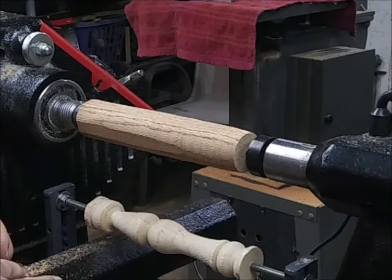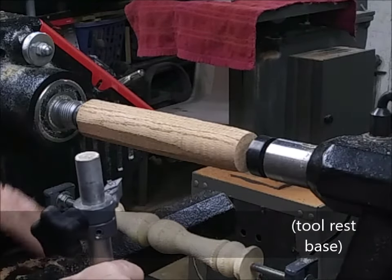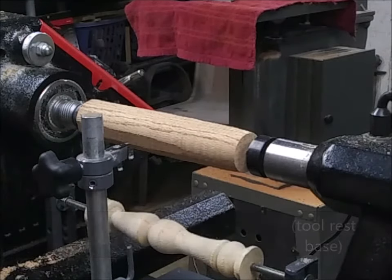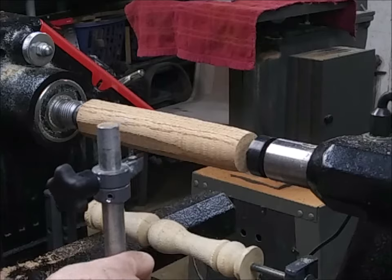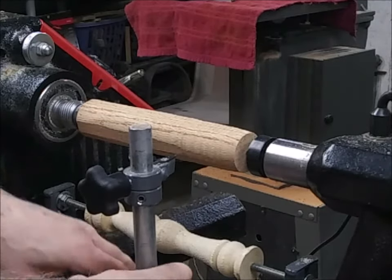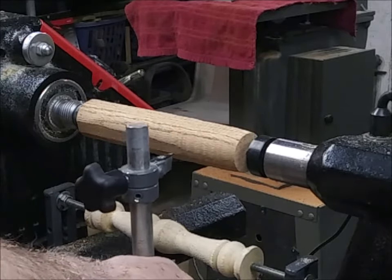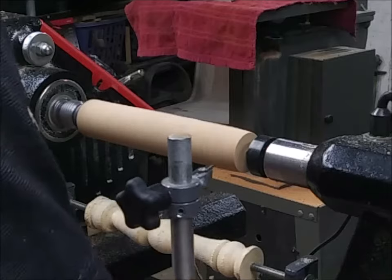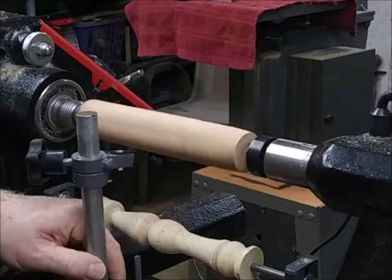I'm liking it. I can keep my steady rest right in here. Honestly if you want a really big turning you might want to move the steady rest out of the way and put it on the other side of your tail stock. But for most of my turnings they normally don't go much over two to two and a half inches, and that's fine. I just leave it here so I can go back and forth without a big setup or breakdown when I want to duplicate a spindle.